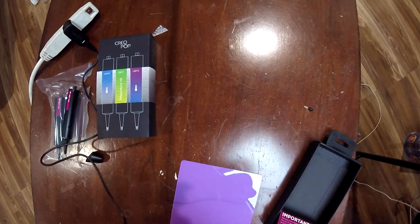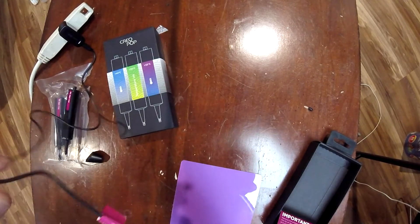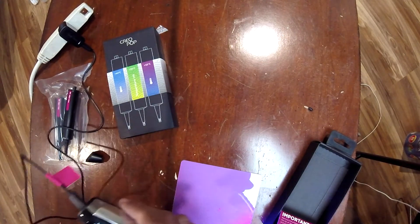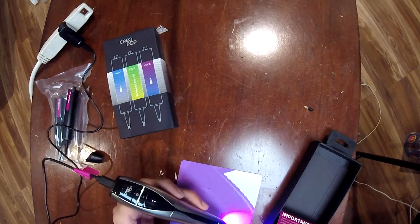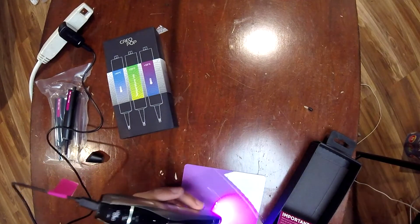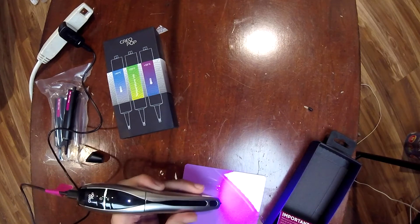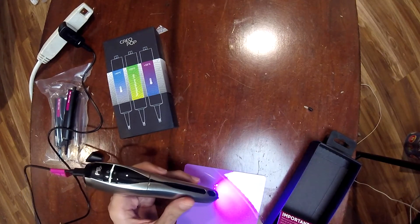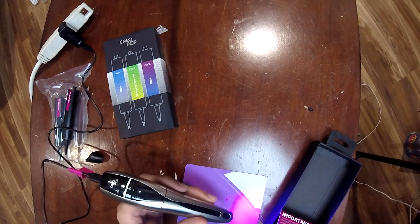All right, so I got it charged — well, not fully charged, but I'm not waiting two hours for a full charge. It says that if I plug it in like this I'll get results in 10 minutes, so that's what we're going for. Now we have to wait even more.